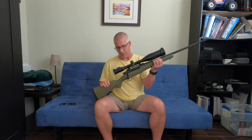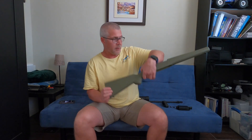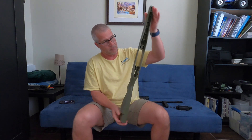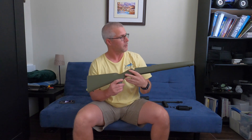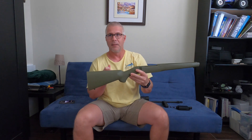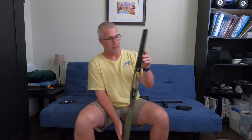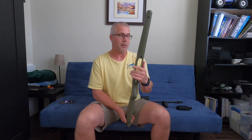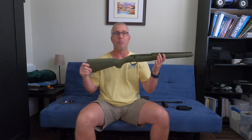First we're gonna have to take it apart. Alright, here it is — bare stock. These are cheap stocks. It's nice and hollow in here. But for now, this is gonna be the stock that I'm gonna use. Eventually, I know it's gonna need a better stock.